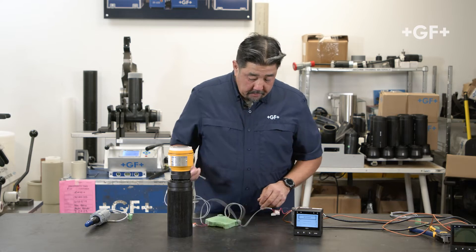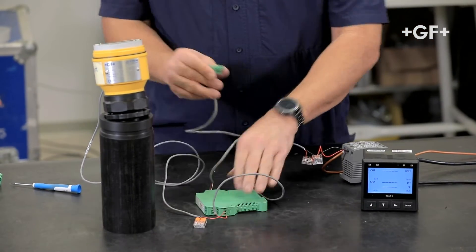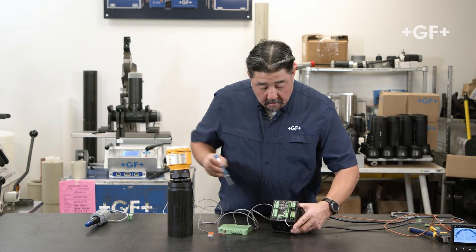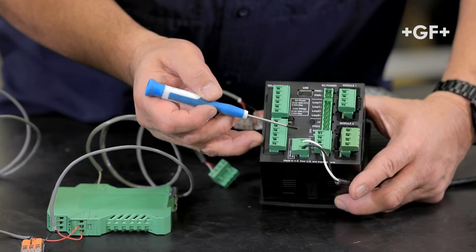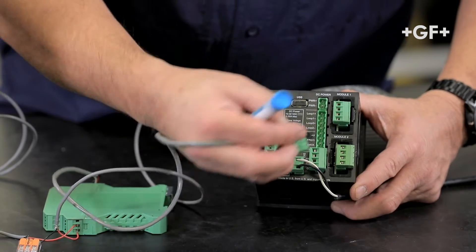Let's bring power up. I've pre-wired an S3L connector, but like all of our S3L devices, black is V+, red is data, and white is ground. Go ahead and plug that in right here.